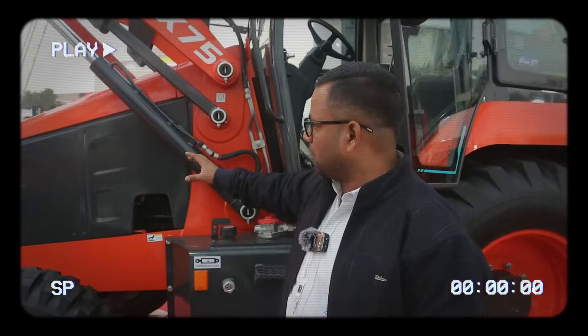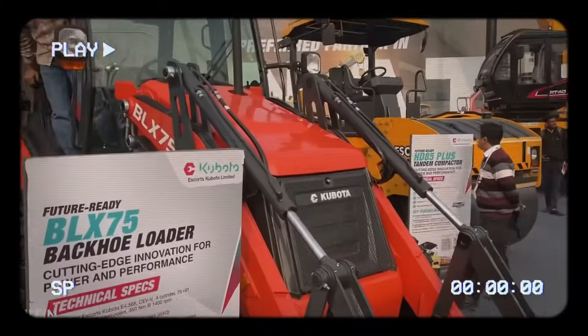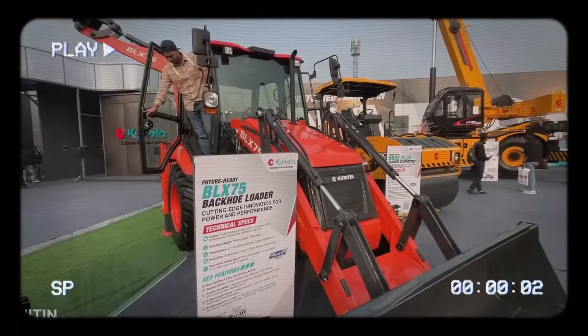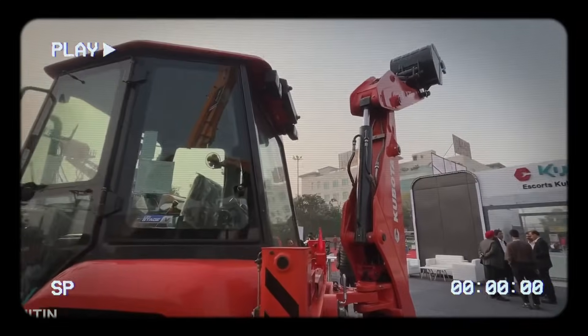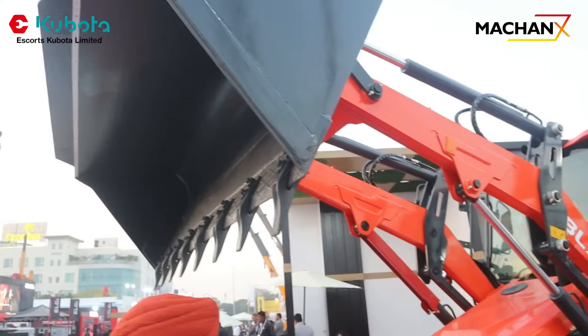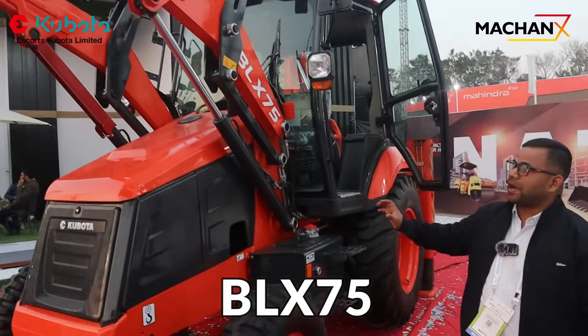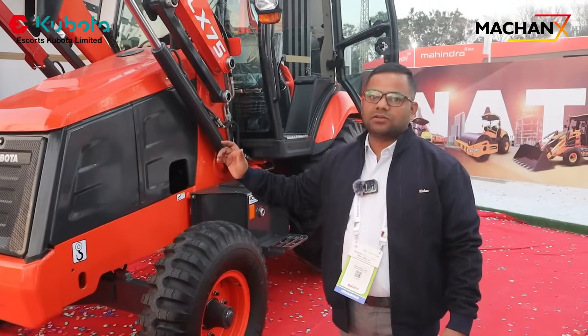This is a non-summer machine performance. We also introduced this machine only for this platform — excellent performance, excellent comfort, excellent ROI to customer. This is a completely new platform backhoe loader and this is a Japanese brand of backhoe. Let's discuss about its features one by one.